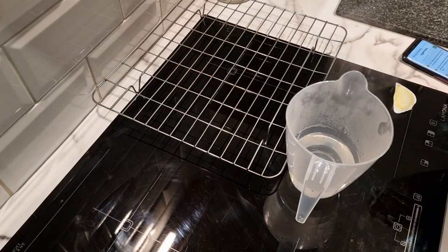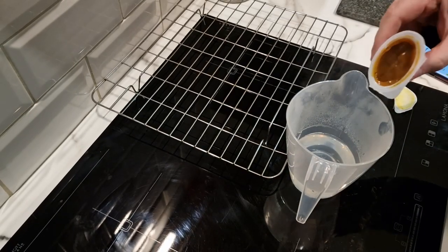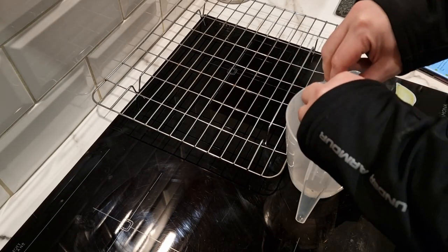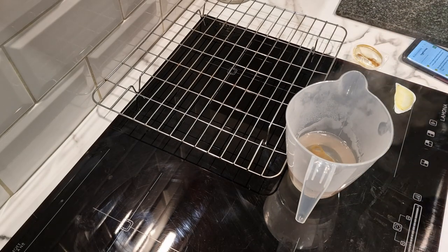Let's hope this chicken stew actually works. We need to get the vegetable stock cube into some water. There we go — give that a mix up.